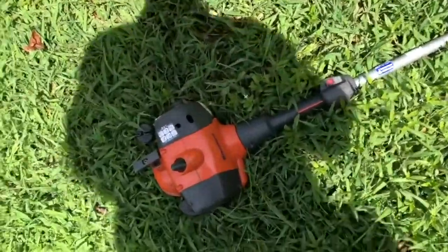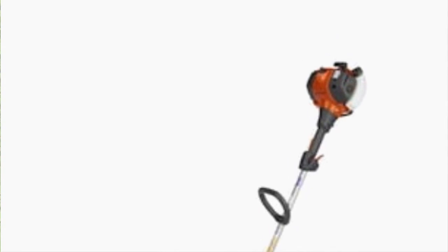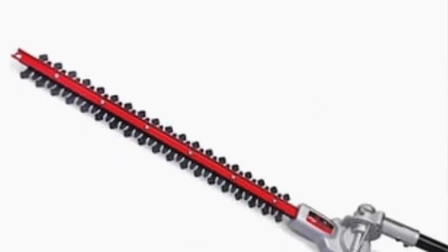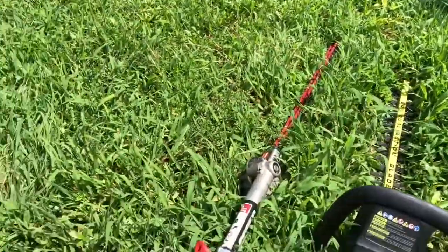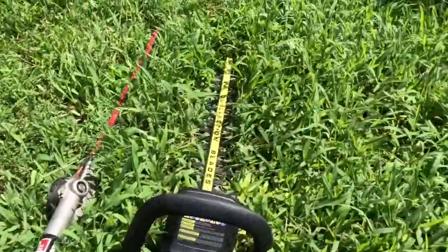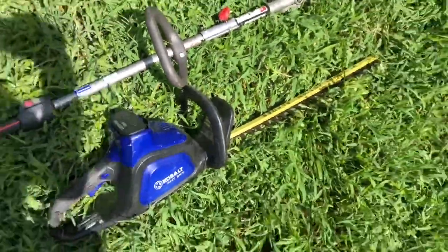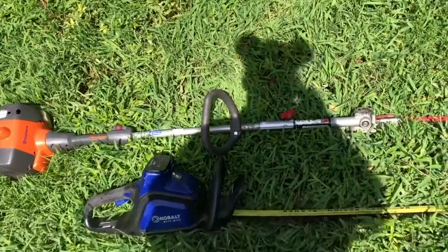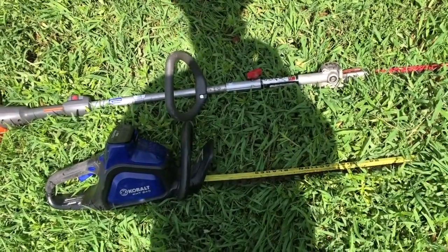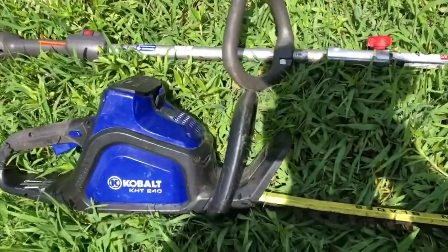I'm using the Poscavana trimmer with the hedging attachment — the Trauma Plus hedging attachment — hooked to it. And then I'm using the Cobalt battery-operated hedge trimmer. I've had the Poscavana now for over two years and it's still kicking strong.